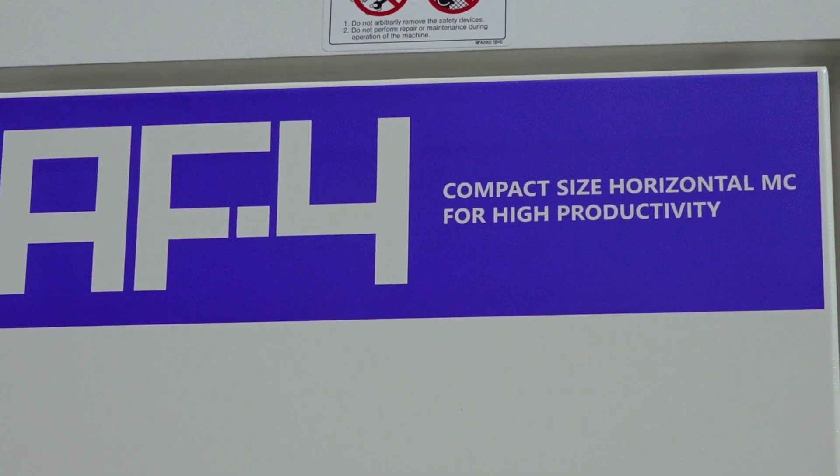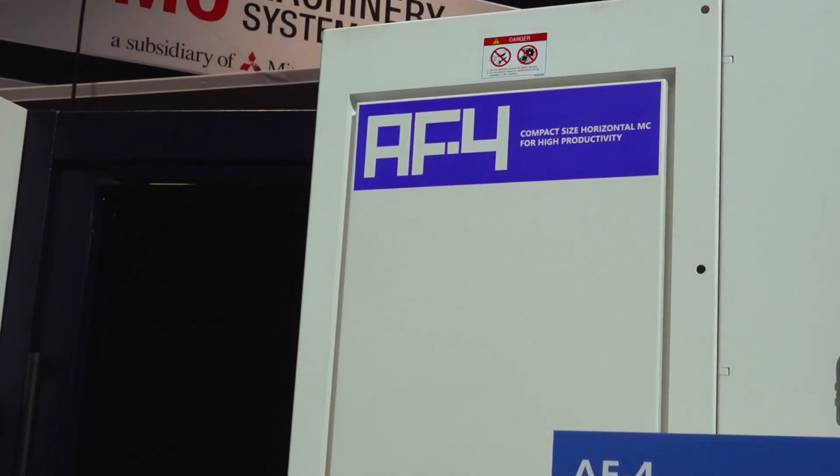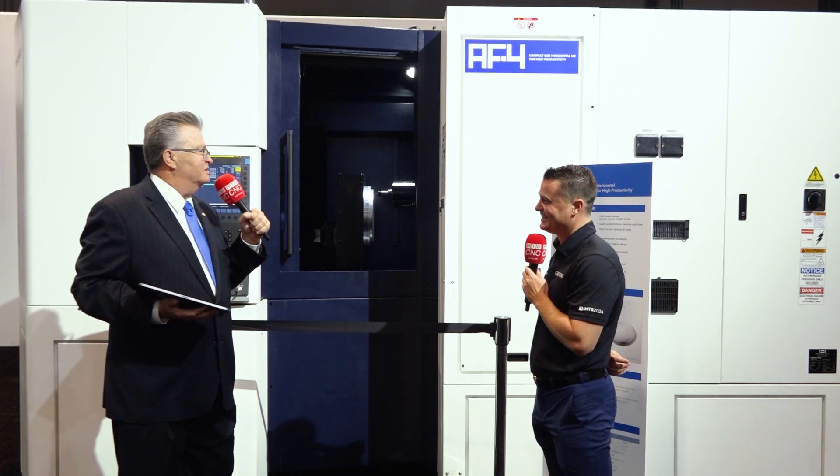Thank you very much. Yes, the AF4 is a debut for North America and South America. We're Wacton Machinery America, here at our IMTS booth showing the AF4 — our newest technology horizontal machining center. This is a 400-millimeter horizontal, a very compact design going after certain segments of the market. Our chart covers three areas: high productivity, enhancement for user convenience, and software.